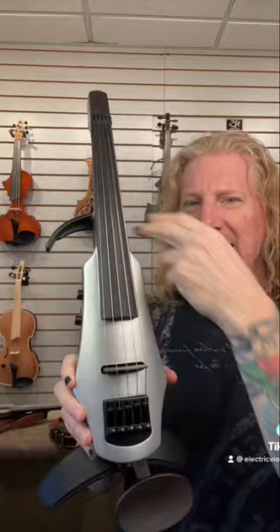With an electric violin, most of the tone comes from the pickup, which is usually under the bridge. I don't really need all this wood poking out. Many electric violins still have this bout here because we use it as a landmark, but with most electric violins it's smaller, so it's not really in our way so much.